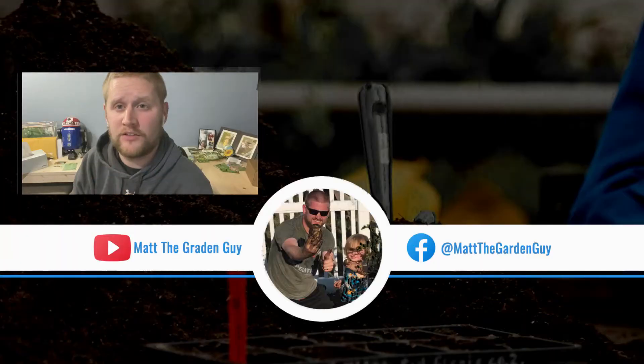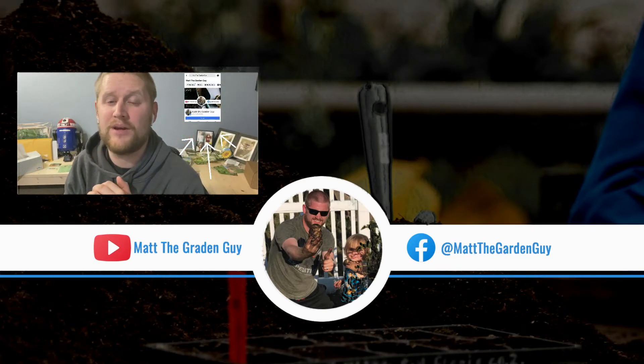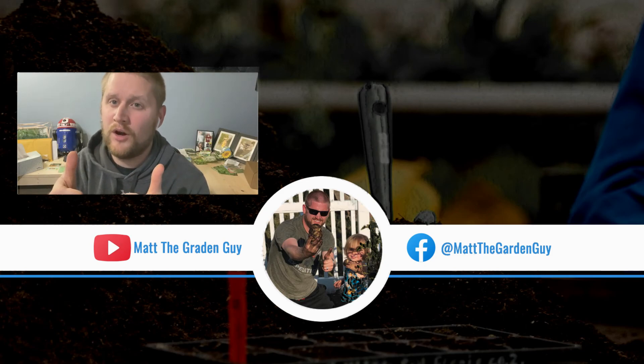Thanks for joining me today on this quick video on what can I do right now in February. If you liked this video, give it a thumbs up and a share. And I also ask that you make sure you follow my page. Until next time, keep growing.